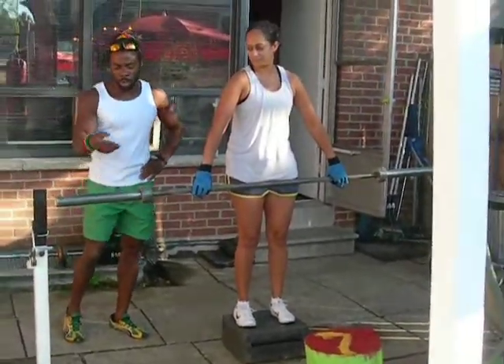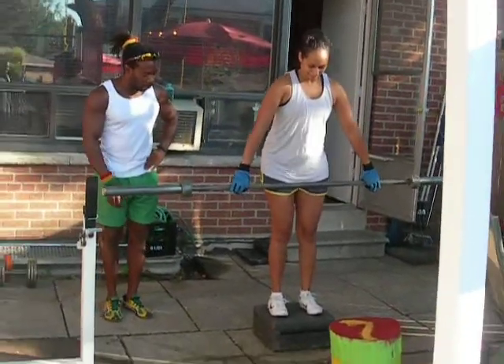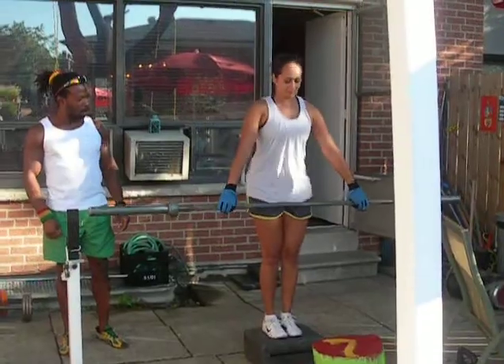She's way stronger than this — she usually does 225 — but today she's only doing the bar. Go ahead, Vanessa. Feet together. Back up. Pelvis out, shoulders back. Good stuff, tough day.